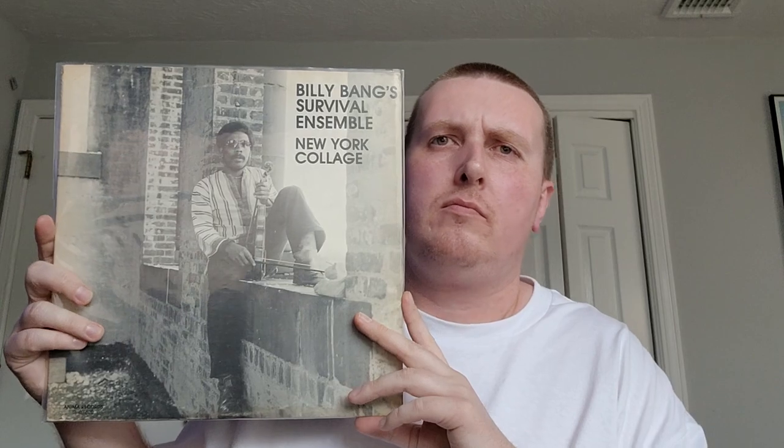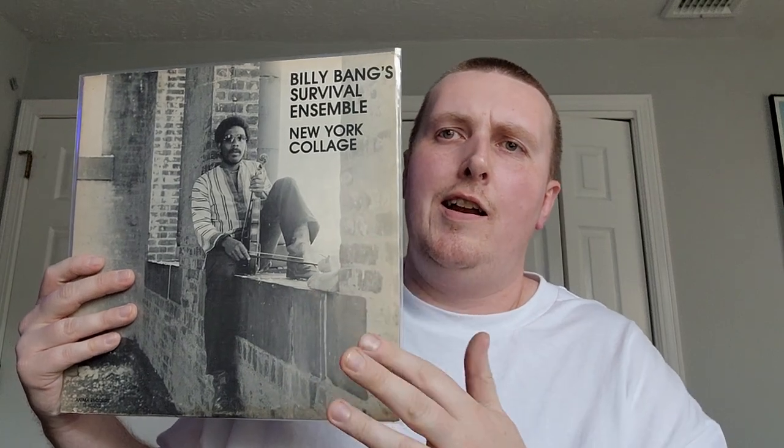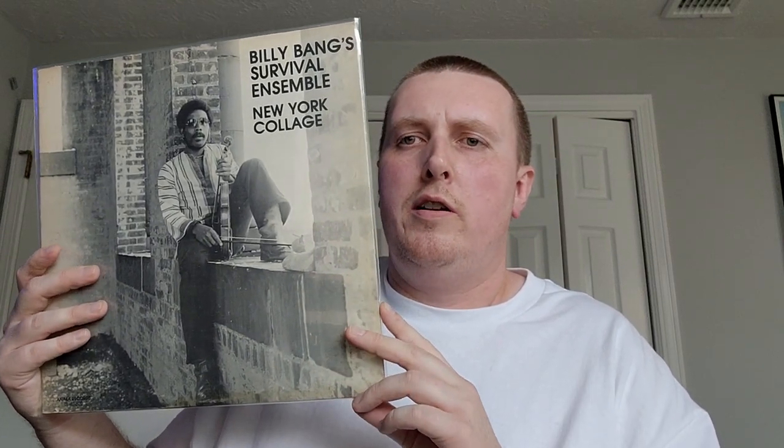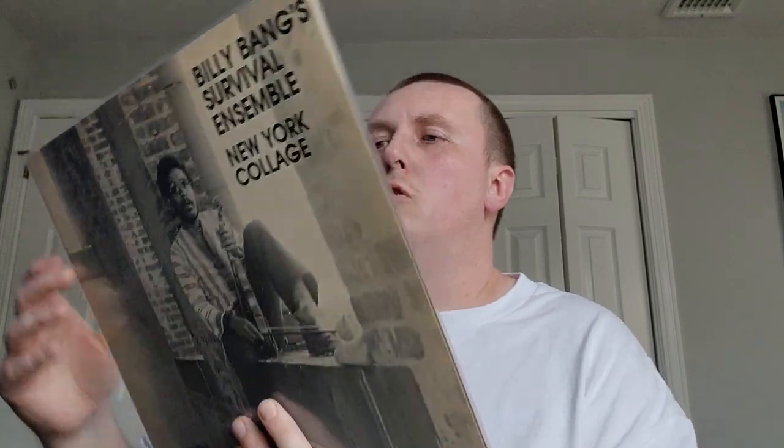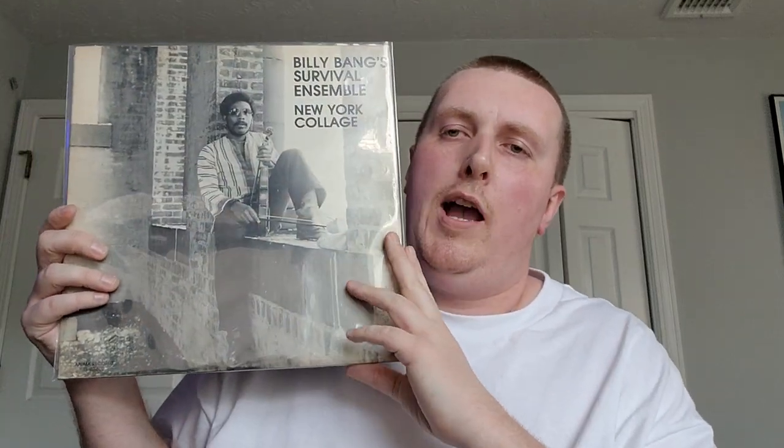Pretty sure I showed this record in the past but I just keep getting excited listening to it — Billy Bang, 'Survival Ensemble: New York Collage.' This is an upgrade copy. Billy Bang's first album — inside and out sort of jazz, you can definitely see where his roots are on here. Very very cool, always been a fan of Billy Bang. From 1978 on Anema Records. Highly recommend — even if you're not into violin in your jazz, highly recommend this.